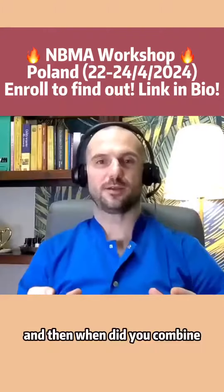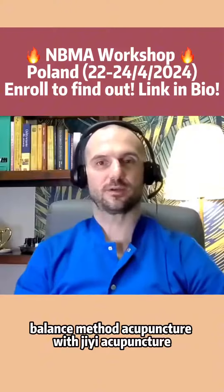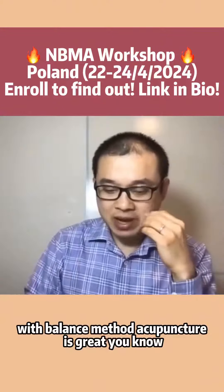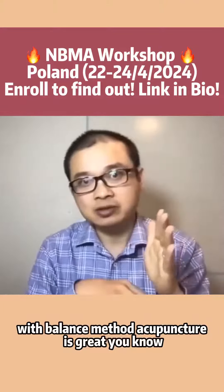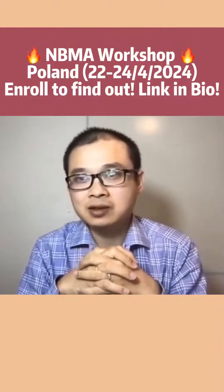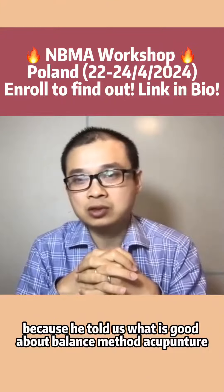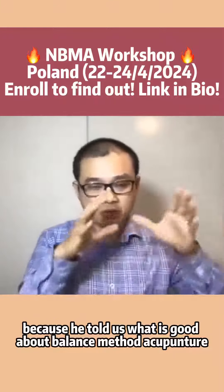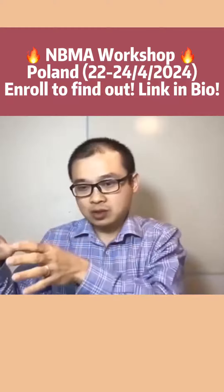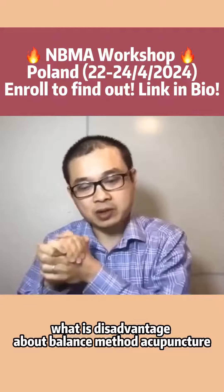When did you combine Balanced Method Acupuncture with GE Acupuncture? So with Balanced Method Acupuncture, it's great. Dr. Tan was a great master, and I love him because he told us what is good about Balanced Method Acupuncture — what are the advantages about Balanced Method Acupuncture.